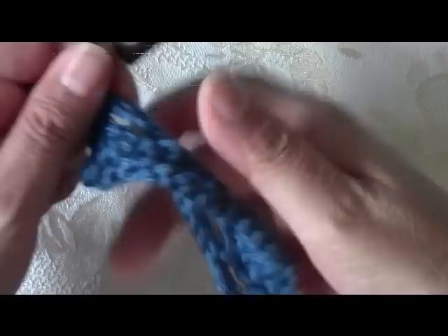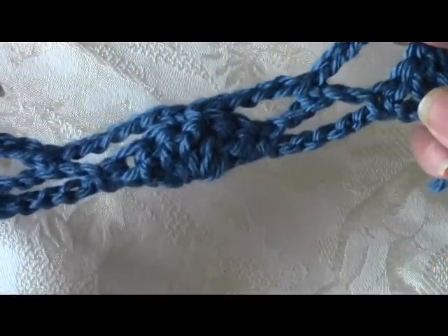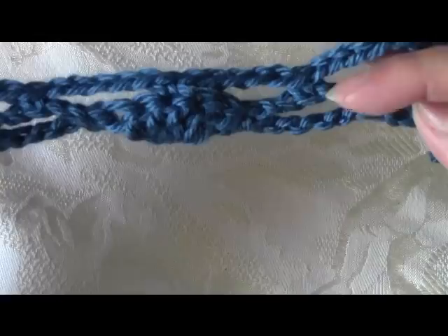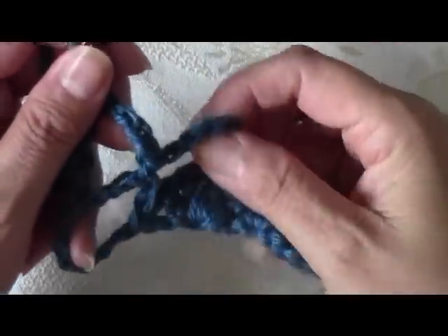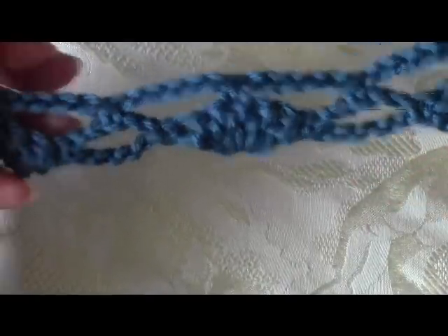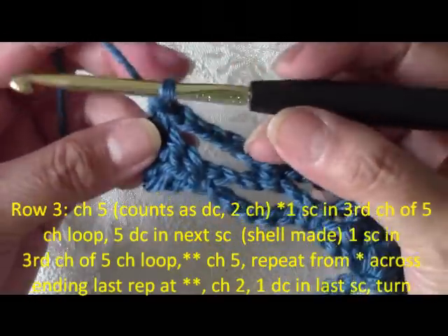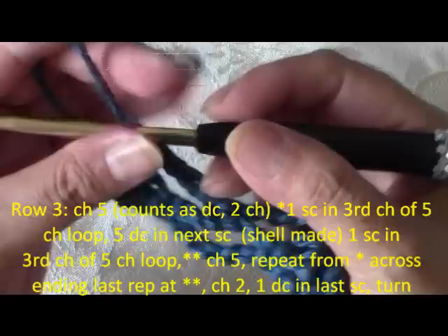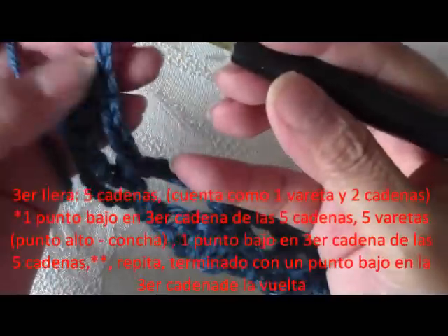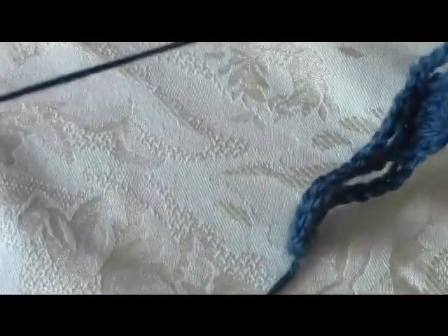So that is how row 1 and row 2 look. To go on to row 3, remember we're going to repeat rows 2 to 5 for the rest of our pattern. The bigger the project gets, it looks really pretty. Now to go on to row number 3, you're going to chain 5 — the first 3 count as a double crochet and the other 2 are your 2 chain spaces. So chain 5: 1, 2, 3 — that counts as a first double crochet — 4 and 5. Now turn your work over.